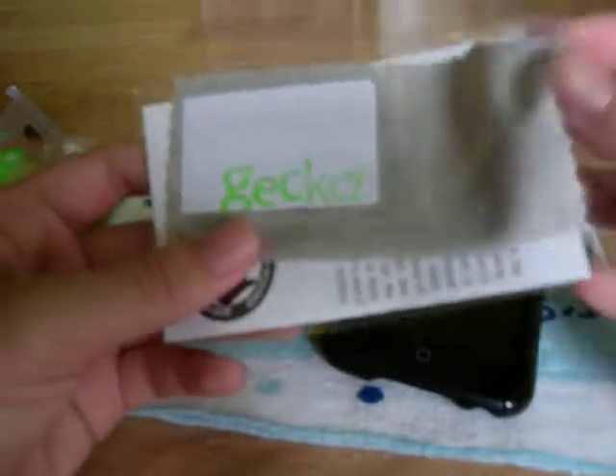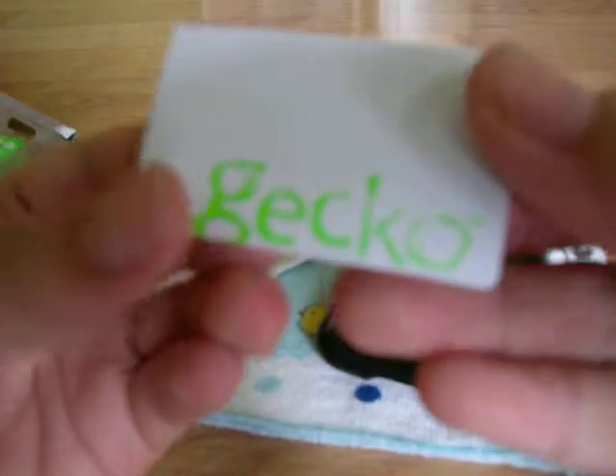We have the microfiber and the squeegee. As you can see, Gekko squeegee — nice. And the microfiber. And the Gekko Warranty. Not really sure if you can see that, sorry guys.